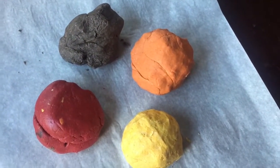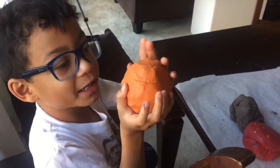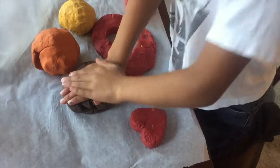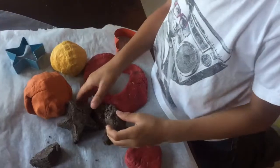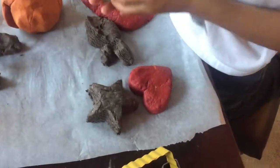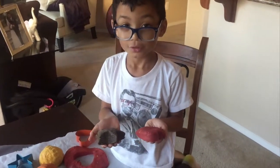These smelled really good. Our favorite was probably the pumpkin spice one — it smelled the best and the texture worked out particularly well, although they all came out quite nicely. Nathan really enjoyed playing with it. He loved using cookie cutters to make shapes, and they left his hands smelling really, really good.